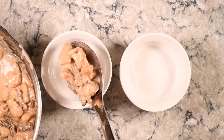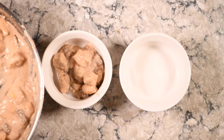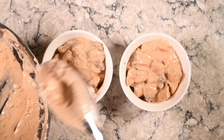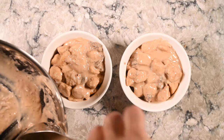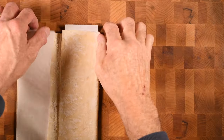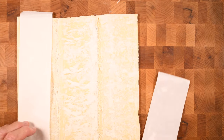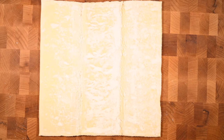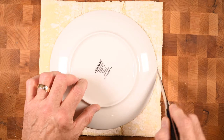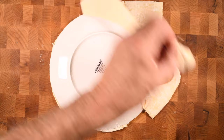Next, divide the mixture into two soufflé dishes that have been sprayed with a little cooking spray. Make sure to get as much sauce as you possibly can into each dish. I have some store-bought puff pastry that I've thawed, and this needs to be cut to a diameter that's about two inches bigger than the top of my soufflé dish. I found that a saucer is the perfect size — just lay that down upside down and trace around it, and you've got a perfect topper for your chicken pot pie.